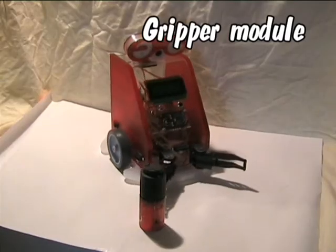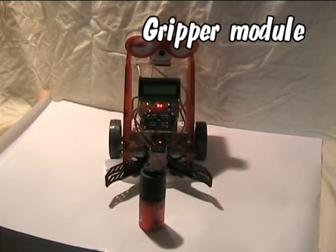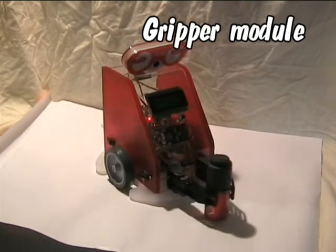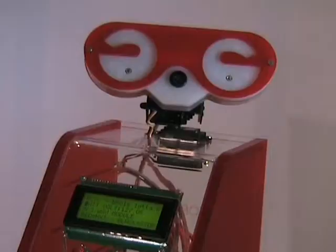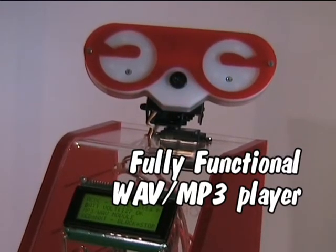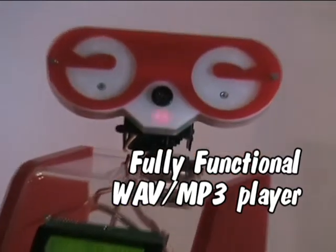It will also be able to detect and to grab objects with the servo operated gripper module at the front. The top of the bill is the ability to play pre-recorded audio files directly from an SD card.